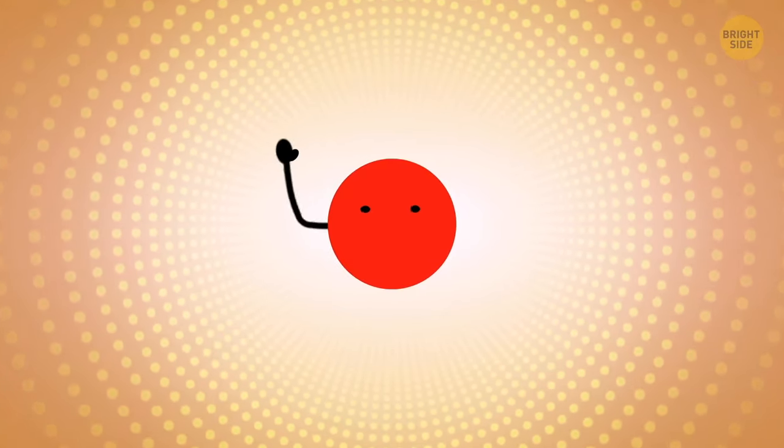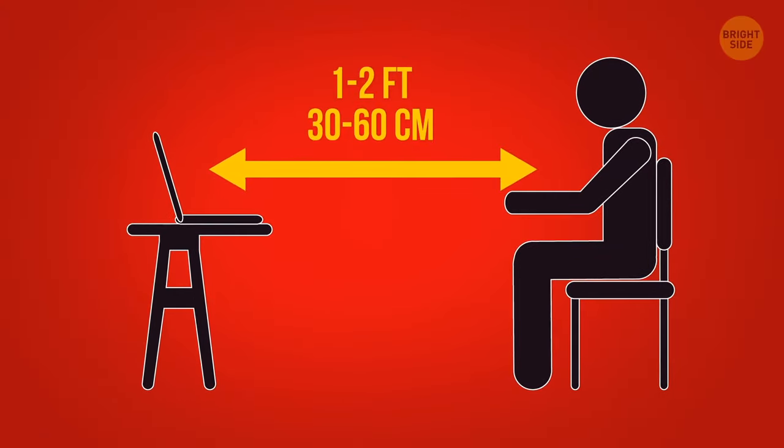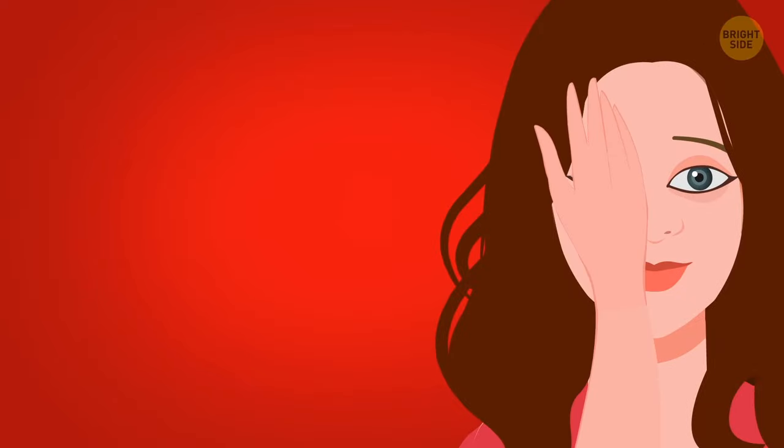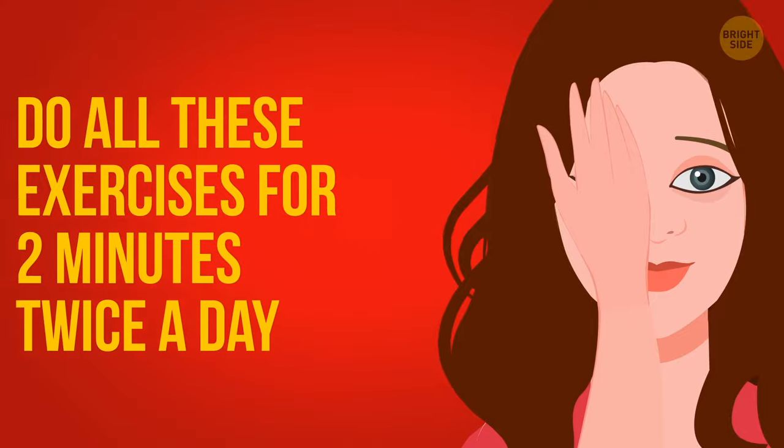We'll start with some red dot exercises. See it right there? It'll be your guide. Sit up straight about 2 feet away from the screen. If you have a lazy eye, cover it with your hand. To get the best results, do all these exercises for 2 minutes twice a day.